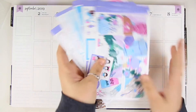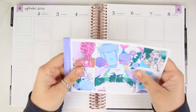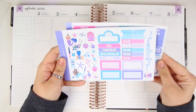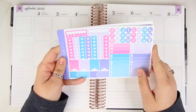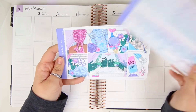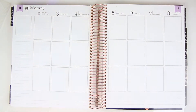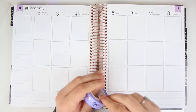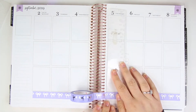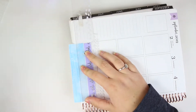Hey guys, it's Lindsey and welcome back to my channel and to another plan with me. I'm using the Merbabe kit from Scribble Prints Co and I'm planning out the week of September 2nd through the 8th. This is my last summer spread — there are all fall spreads after this. I did use some holo foil as well as some purple foil. All of the overlays are from Scribble Prints Co, and I put down some Simply Gilded washi.